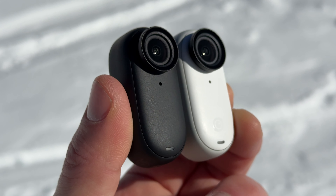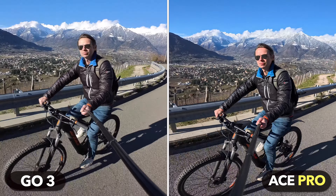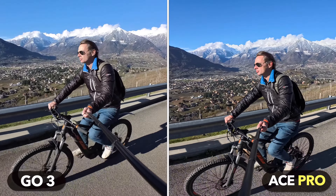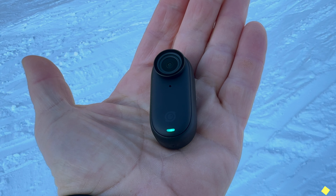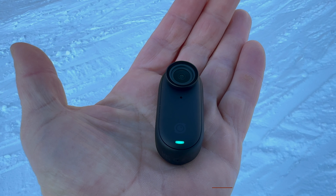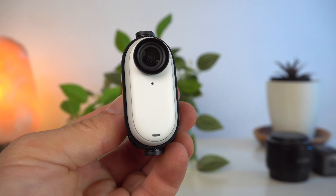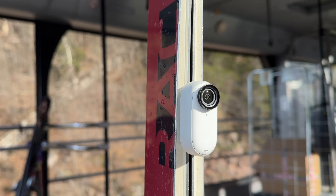So can I still recommend the Go 3 today? After all, many new cameras have been released in recent months — for example the Ace and the Ace Pro, the Hero 12, or the Action 4. To understand whether the Go 3 is the right choice for you, I will now tell you its 3 biggest strengths and its 3 biggest weaknesses. The Go 3's biggest strength is pretty obvious: its small form factor and all the benefits that come with it. The Go 3 delivers good image quality with a body that you can really mount anywhere.